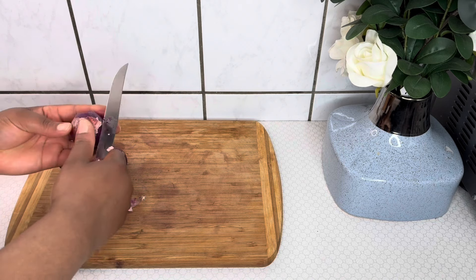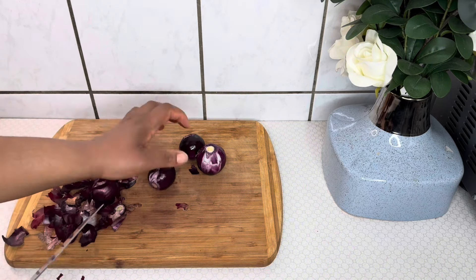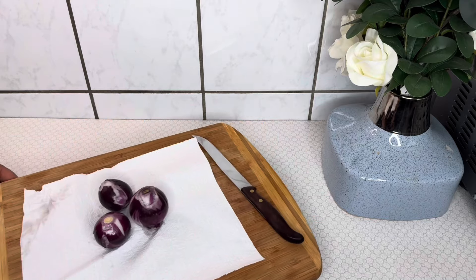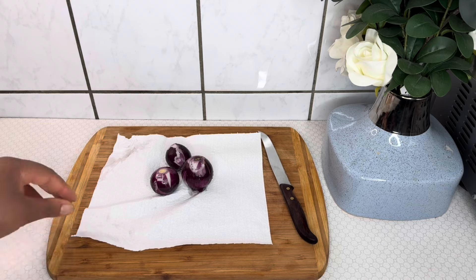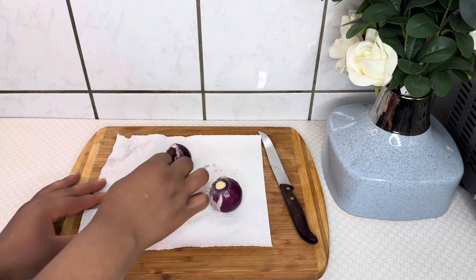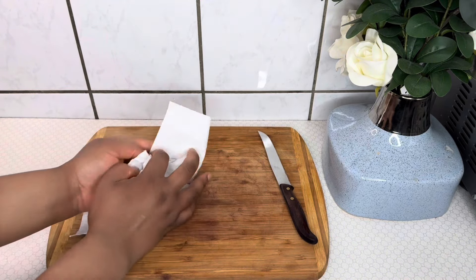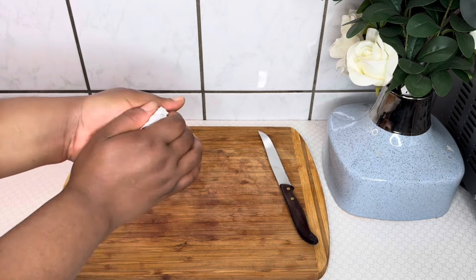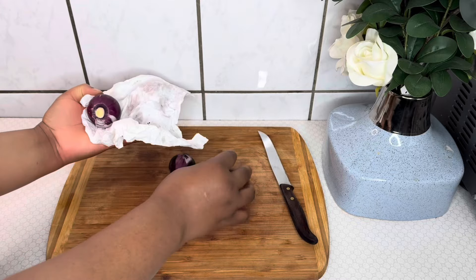I'll start by taking off my onion peels. Please do not over-peel your onions because the peels are also beneficial for hair growth. After taking off the peels, I'll wash the onions — always make sure to wash your ingredients to remove dirt and bacteria. After washing, make sure to dry the onions because we do not need any water in our recipe.